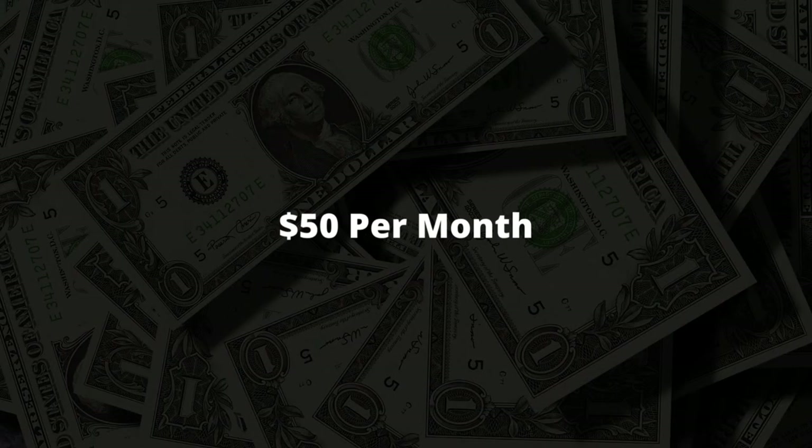The only downside is this thing has a monthly rate of just $50 per month. And the main reason why you're only going to pay $50 per month is because you can actually take these credit card fees and pass them off to your customer. So if you do $30,000 per month, instead of paying $900 per month, you're just going to pay a flat rate fee of just $50 per month.